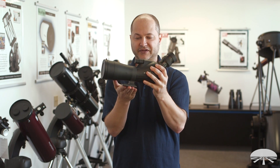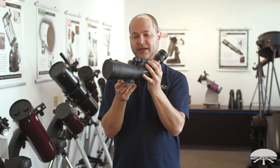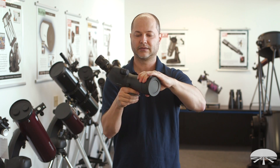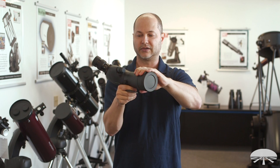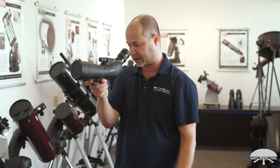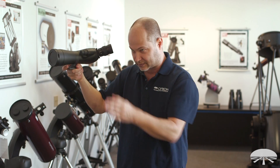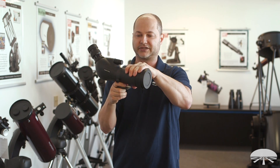The Spotting Scope fits on any standard photo tripod — it's got a quarter-20 adapter on the bottom. And if you look on the side, there's a little lock knob that lets you adjust the angle of the spotter from horizontal to vertical. So if you're standing behind it you'd look straight through, but if you're beside the spotter you can angle it accordingly when looking at your target.